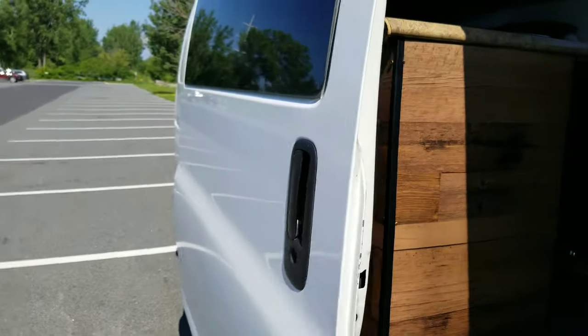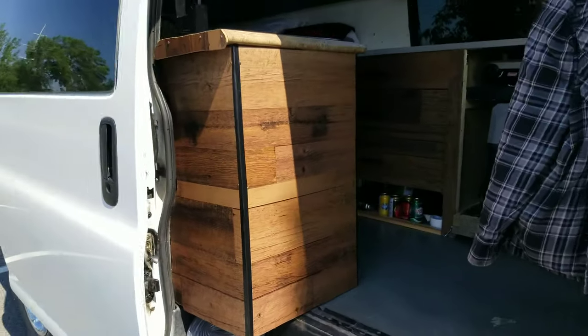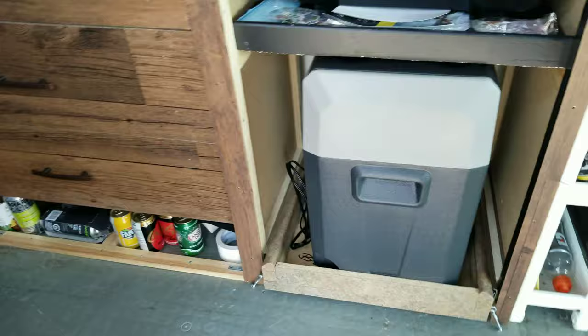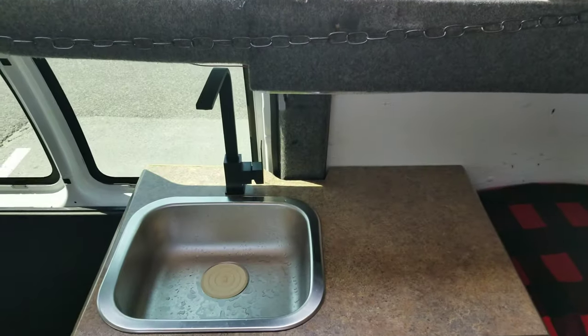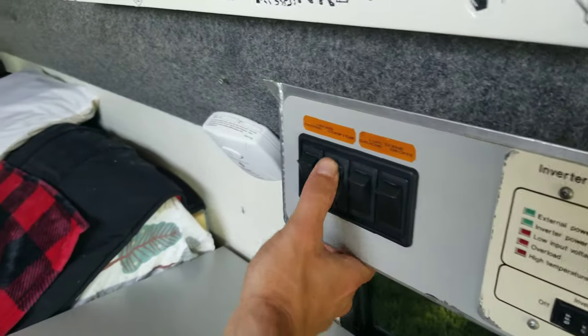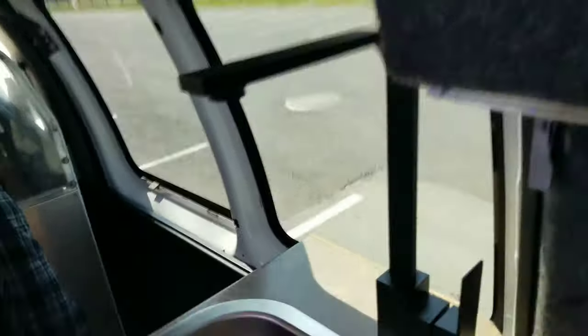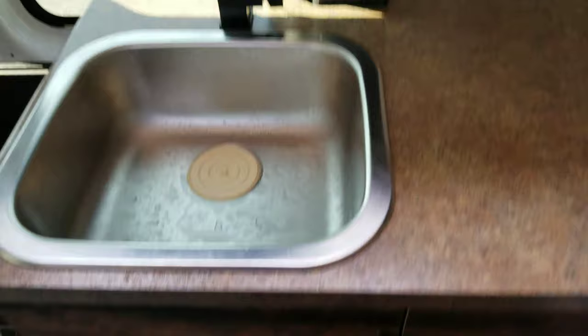Let me show you the inside — it gets more interesting since we built it all ourselves. So this is the setup: here we have a sink and a working space that even has its own light controlled by a switch. What's cool about the sink is it's kind of slim and low profile.